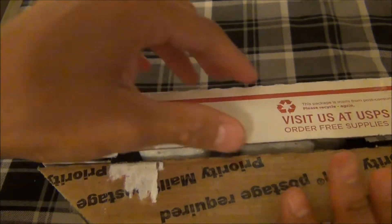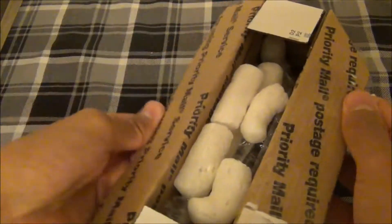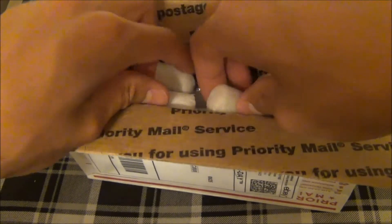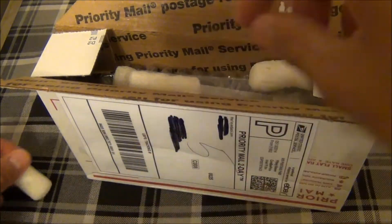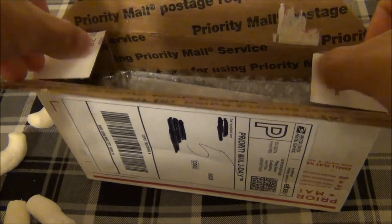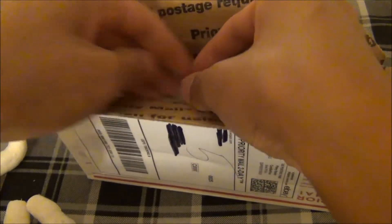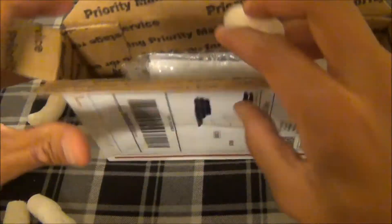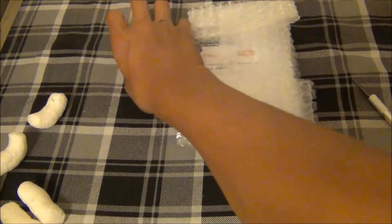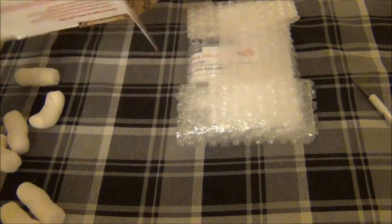Many of you guys may know what this is, many of you guys may not. So here we go. We have packing peanuts, which are always a fun thing. And here we go — it's on the side. The box.